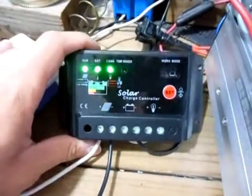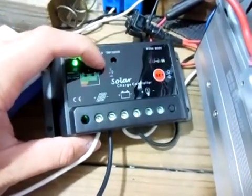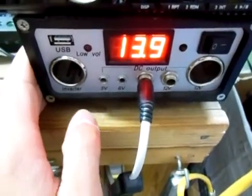Hey guys, this video is just going to be explaining the differences between a PWM charge controller and a regular charge controller like the Harbor Freight charge controller.